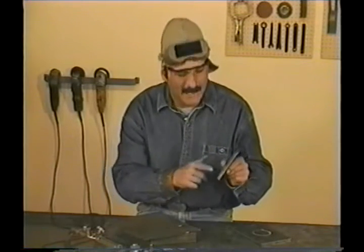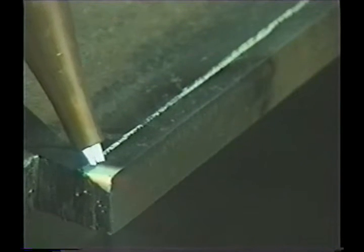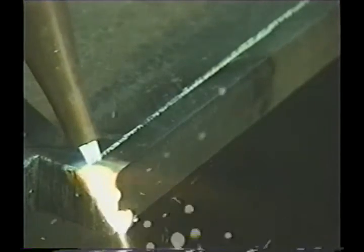Before you start, you can draw a line as a guide. Angle the torch so you're not cutting through the bottom corner. Because a lot of the heat is just blowing off the edge, the cut speed will be slower.